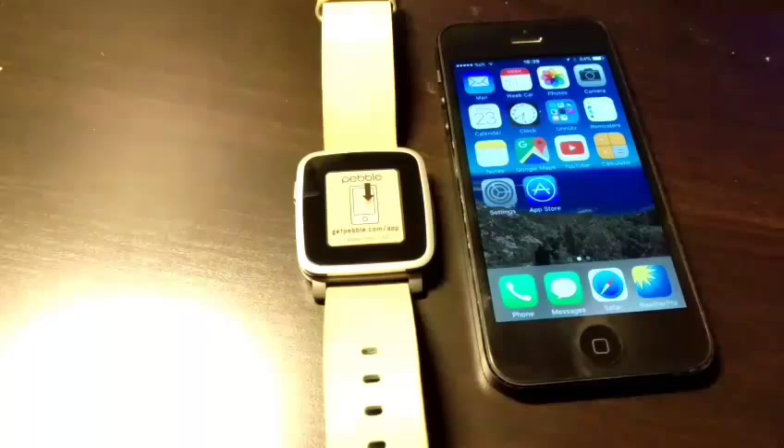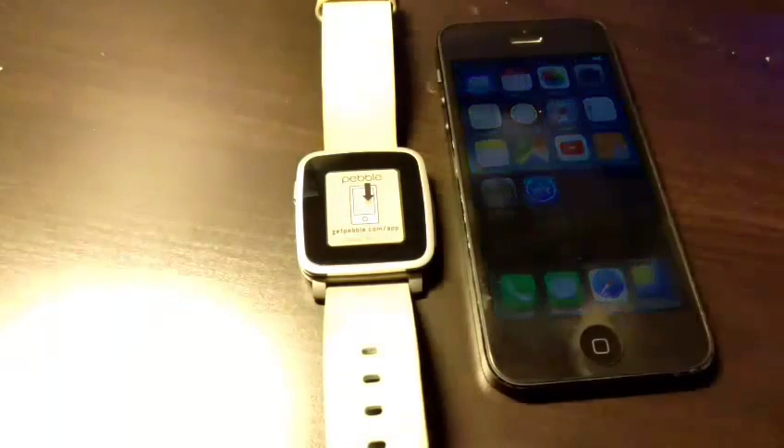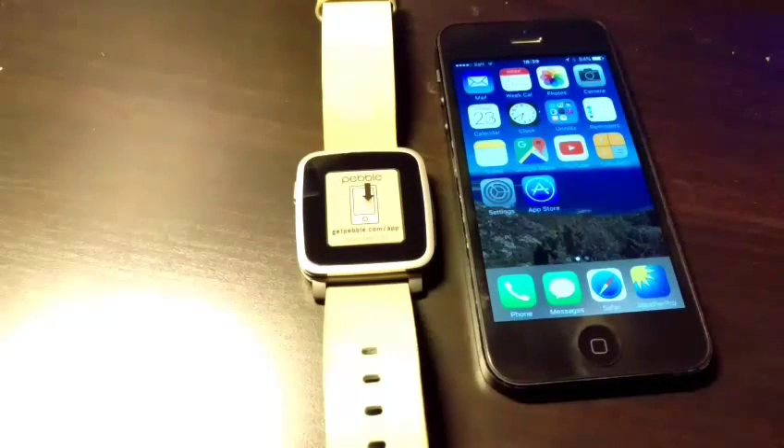Hey Pebble support, hey YouTube. I hope you can help me with my problem. I'm very happy with my Pebble Time Steel — it works perfectly fine with my Android device, the HTC One M9. No issues and very stable Bluetooth connection. On the other side, with the iPhone 5 running iOS 9.1 — before it was 9.0.2 — I had the same issues which I have now. I want to show you this problem via video because it's very hard to describe in an email, and I also Googled for it and I'm not sure if I'm the only one with this problem.